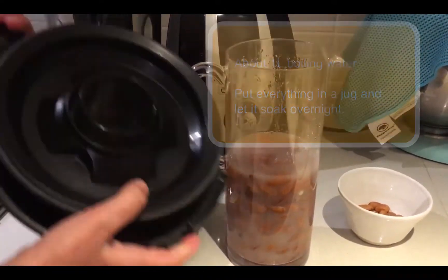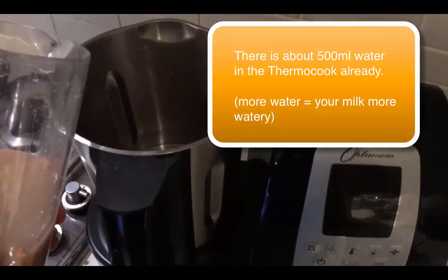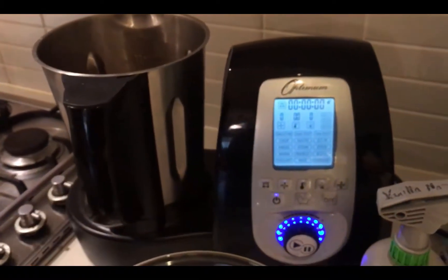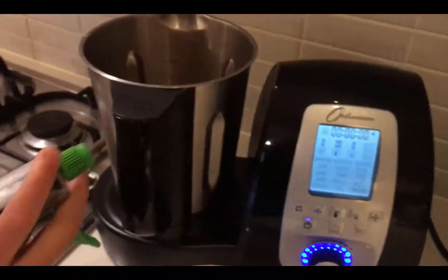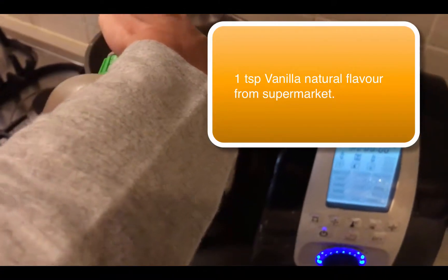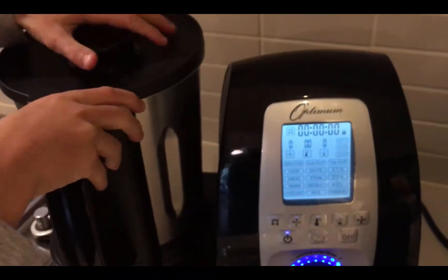Then you're going to need to pour these — the ones from the jug — into the thermomix or thermocook with the water, so it's also got water in it. Before blending, you need to add the natural vanilla extract — just one squirt, otherwise it'll be too strong. One squirt, and then put the lid on.